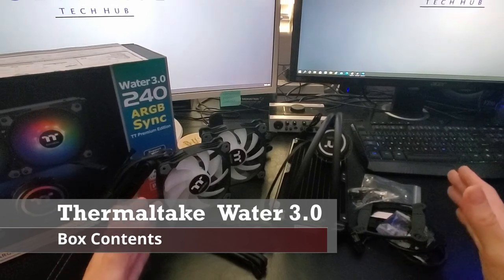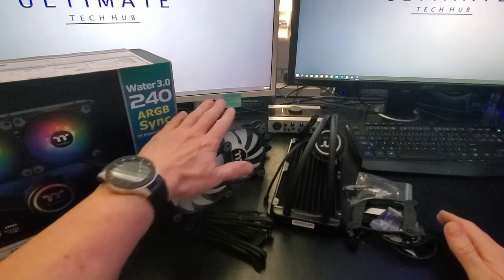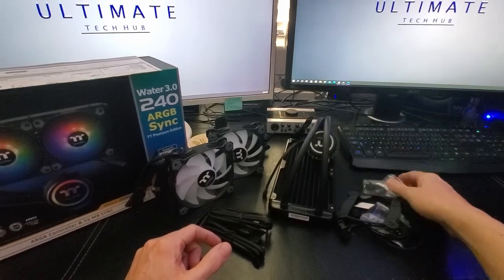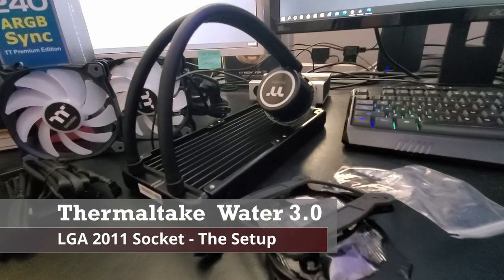This is everything you get with the Thermaltake Water 3.0 cooling system: two fans, the radiator, wire connectors, brackets, and screws for both AMD and Intel sockets. This install is for the Intel LGA 2011 socket.